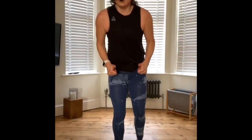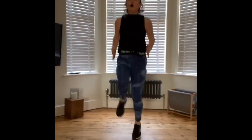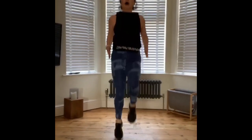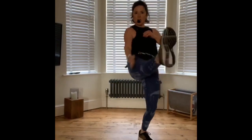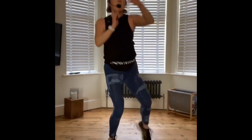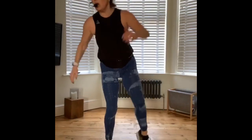Here we go — high knees, ready? Get them up, use your arms. Come on, you've got this. Remember your option — march if you need to. Kick. Swing your arm. Bring that leg back in and then squat. Don't just kick it up, step down.